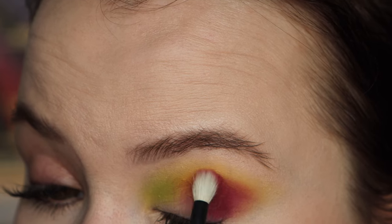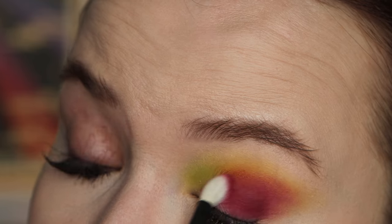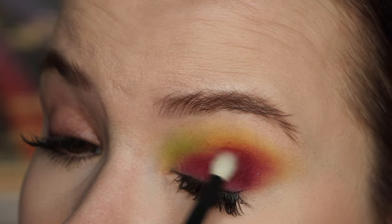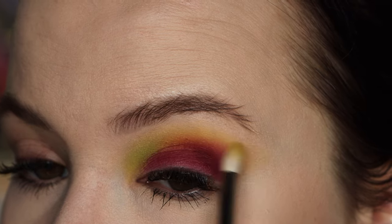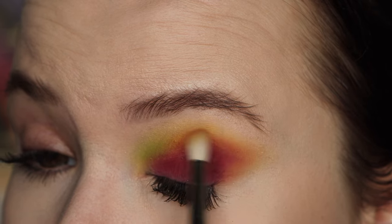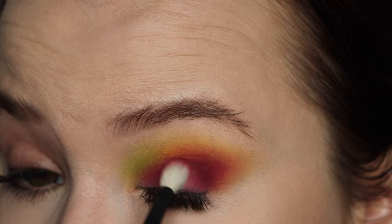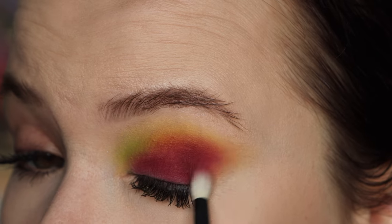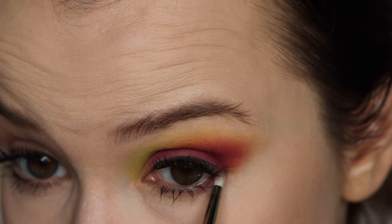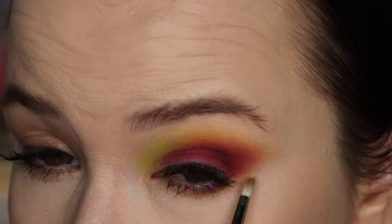I'm blending the burgundy into the yellow and then taking it a little bit further onto my lid. I'm not really worried about it being too even because I'm going to be putting a shimmer down. I'm going back in with the yellow brush and blending the edges — I feel like the blend is not looking the greatest, so I'm going back in a bit more with the red, wiping off the brush, and just further blending this out. Taking the red underneath my lower lash line but only bringing it in about halfway, then adding a little bit more yellow on the edge.